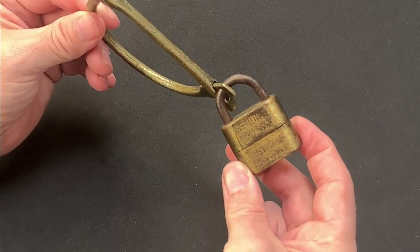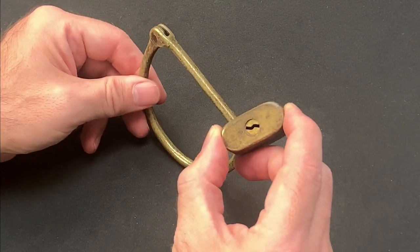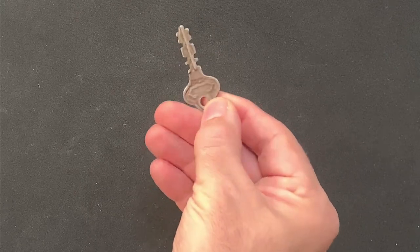Clasps and locks like this do come up on eBay and other auction houses and are popular among collectors, but it's more unusual to find one with its original key and in full working order.